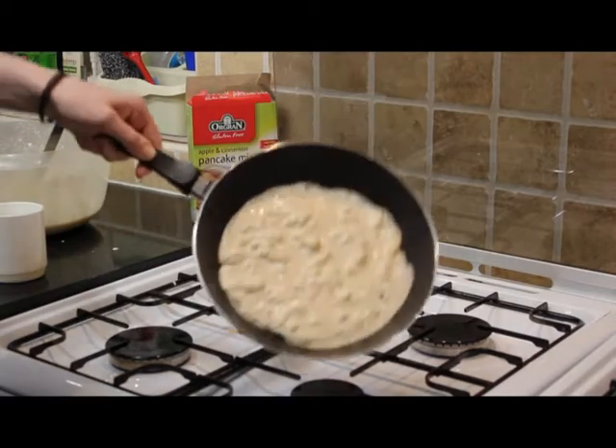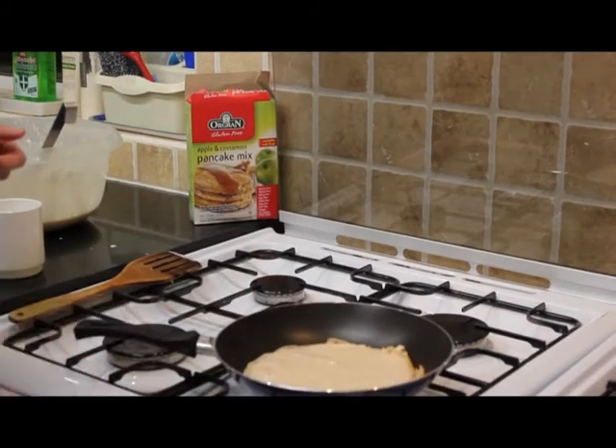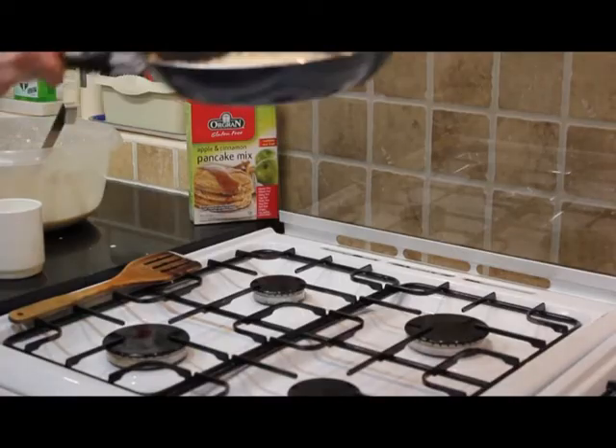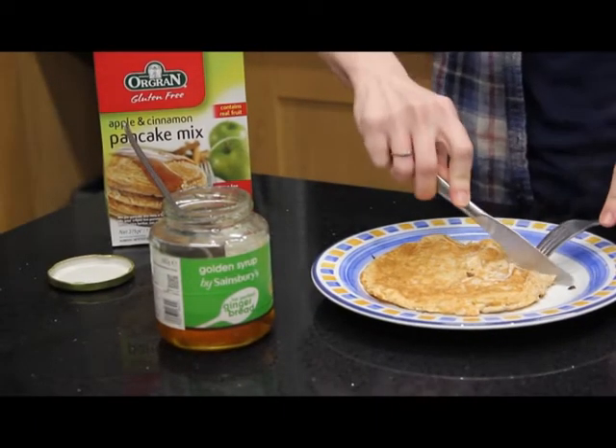Then pick up the pancake and toss the pancake. Put the pan back over the heat until the other side of the pancake is cooked. And then it's time to enjoy your pancake! Mmm, delicious!